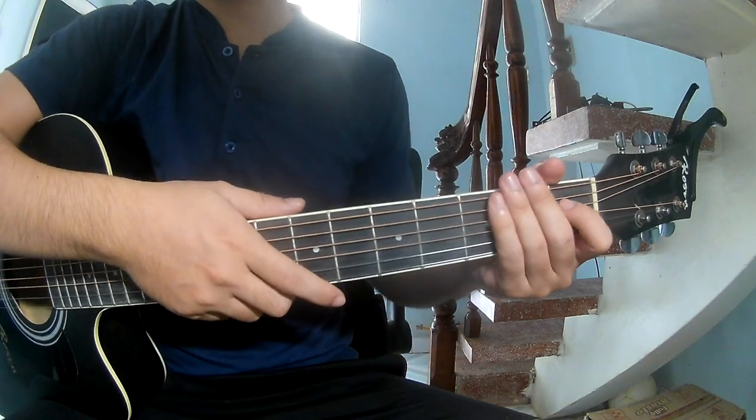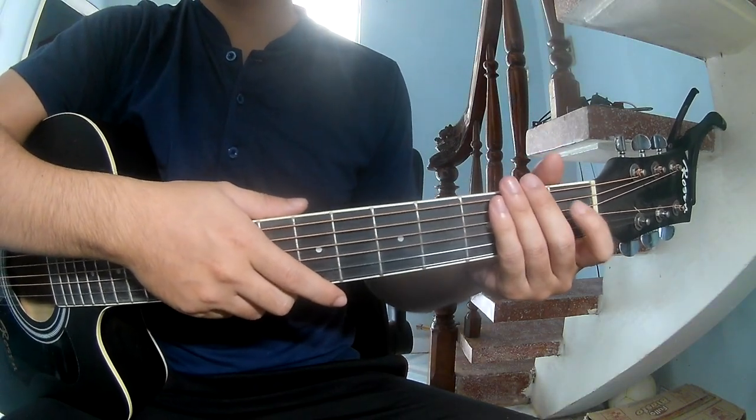Hi everyone, today we see how to play guitar to their pro-hexies by Cameroon. Welcome.